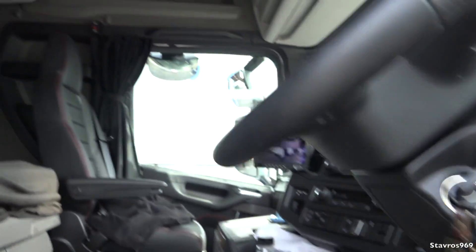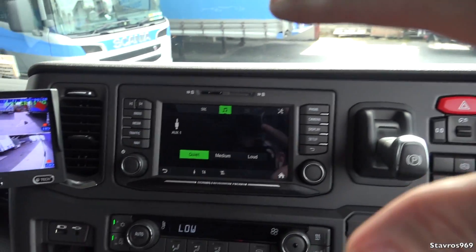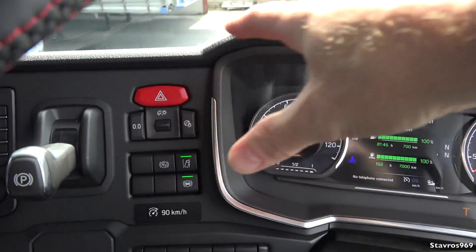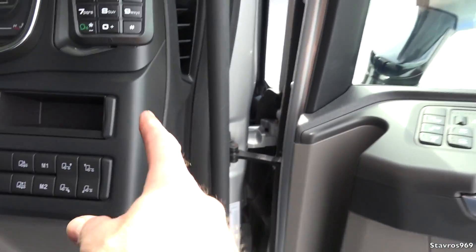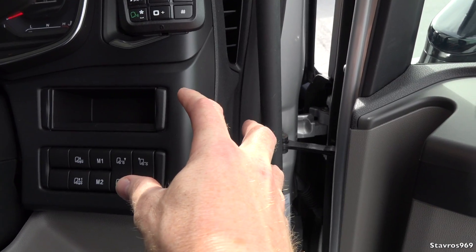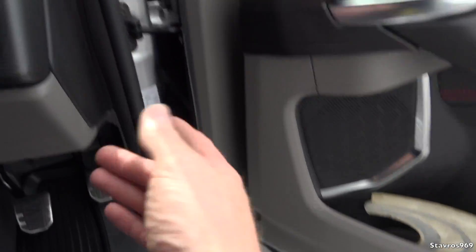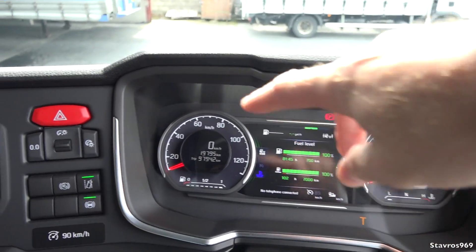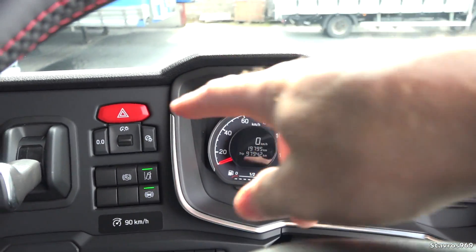The hazard warning switch is now positioned towards the middle of the dashboard. Scania did this with the newer trucks and I have no idea why — that switch was over here on all the older trucks for decades and there was nothing wrong with it. You could stand on the ground and still reach up to turn it on and off. Now if you forget, you've got to climb all the way back in and reach over.